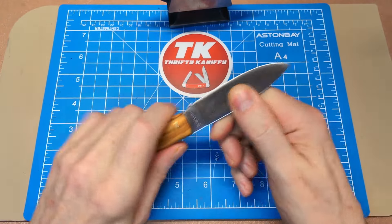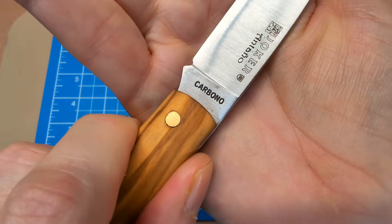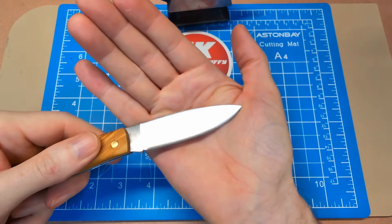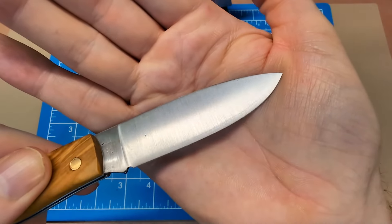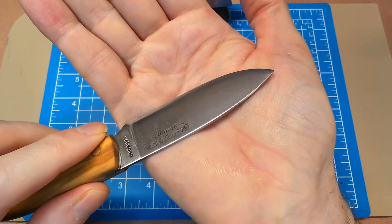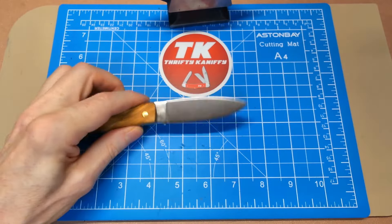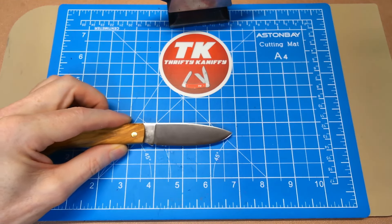Let's take a look at the blade. This is a carbon steel blade — I don't know the exact carbon composition, but it says 'carbon' right there on the blade. Nice drop point style to it. You can see the vertical grind lines — it's a flat grind all the way down with no hollowness at all to the grind. Just a really beautiful shape.